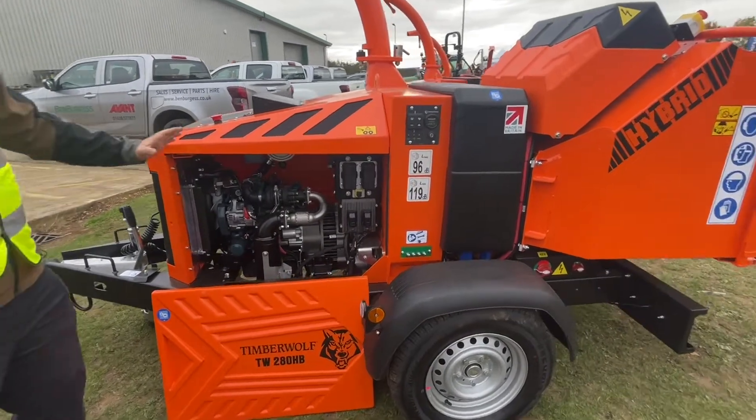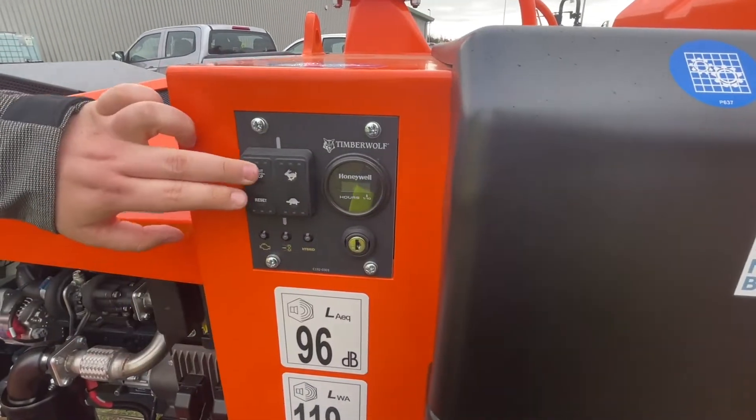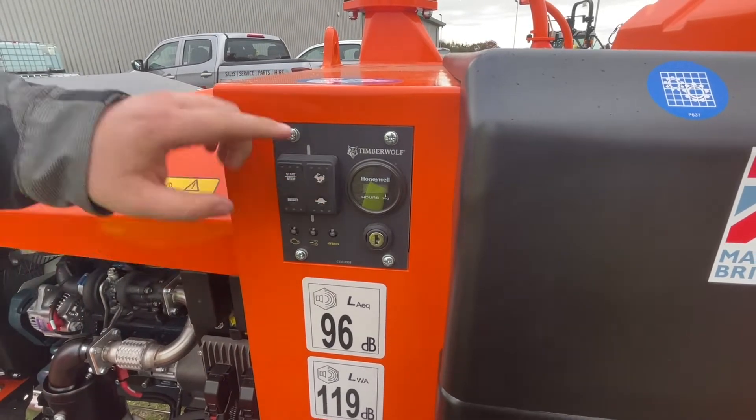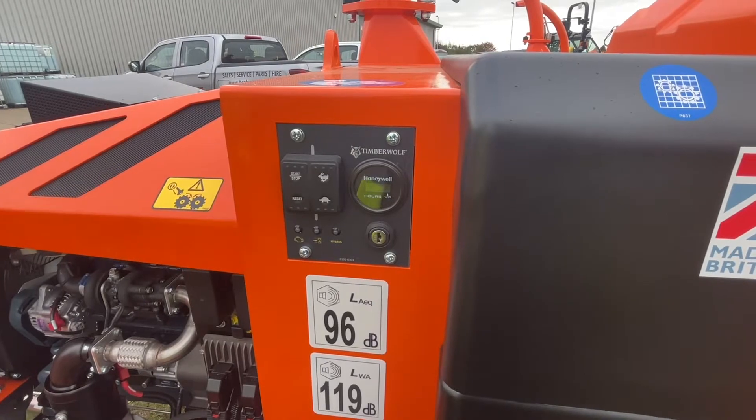Moving on from the engine bay, you have a new stop-start system — key engaged, press for stop, and the machine will take care of the rest. You then have tortoise and hare, removing a throttle cable, and a reset button for any servicing needs.